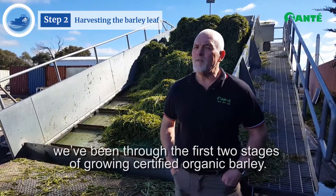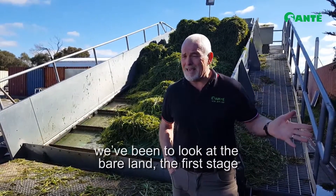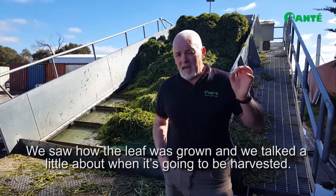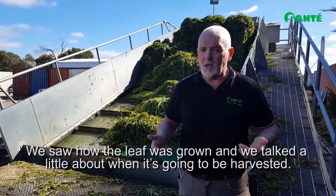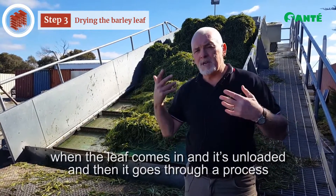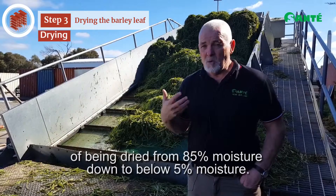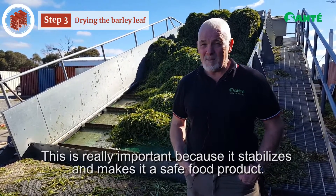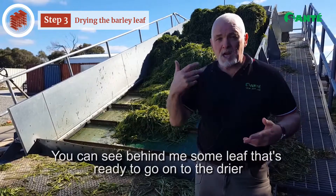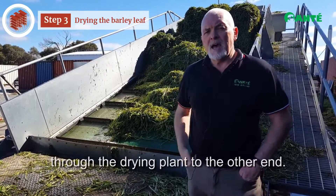Right, Sante business owners — we've been through the first two stages of growing certified organic barley. The bare land was the first stage, and the second stage was the growing. We saw how the leaf had grown and talked about when it was going to be harvested. Now the third stage: we're looking at the drying plant. The leaf comes in, it's unloaded, and it goes through a process of being dried from 85% moisture down to below 5% moisture. This is really important because it stabilises it and makes it a safe food product. You can see behind me the leaf that's ready to go into the dryer being dropped off by the harvester, and it will carry on through the drying plant to the other end.